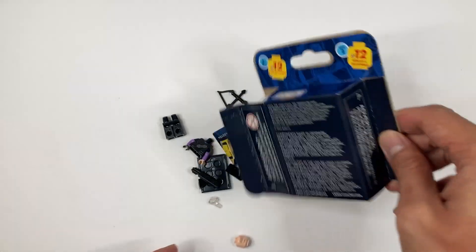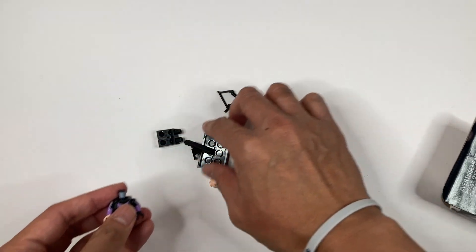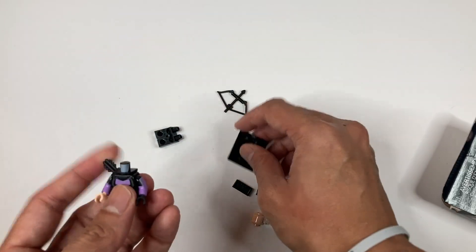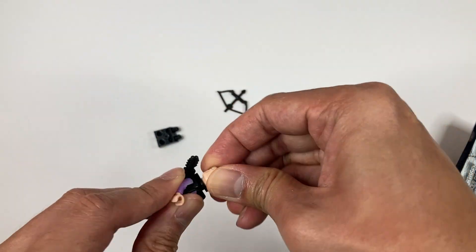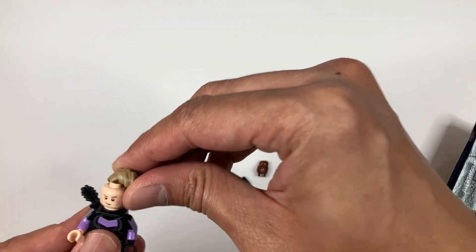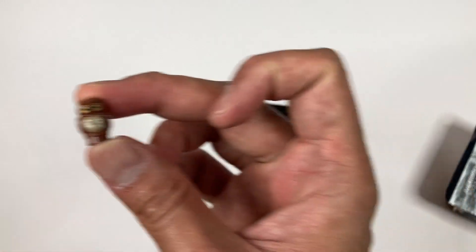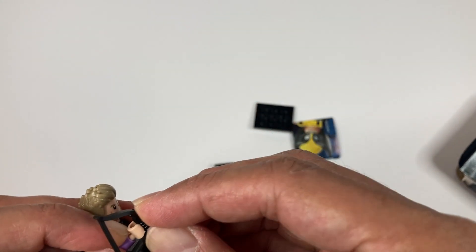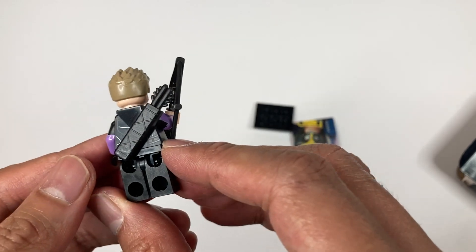Next up we have Hawkeye. You attach the arrow container — I forgot what it's called — onto his back, and there he is. He has an owl accessory, which is really cool. And you attach his bow and arrow. That's pretty cool.